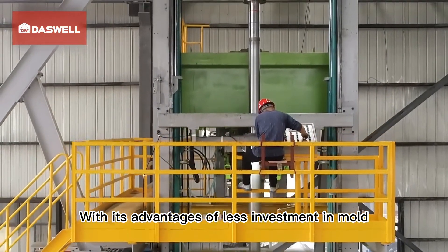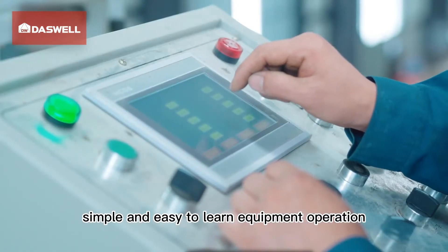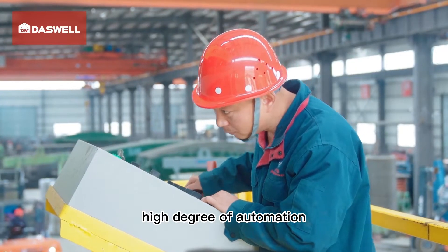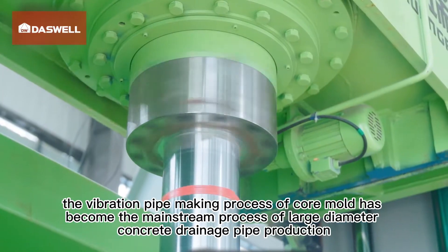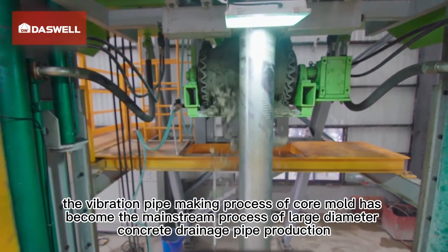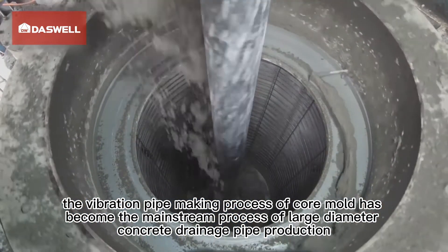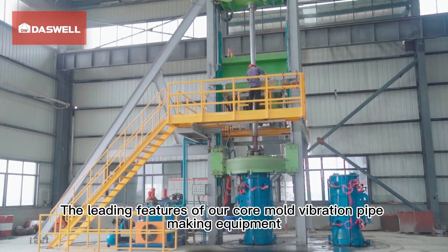With advantages of less investment in mold, low labor intensity, simple and easy-to-learn equipment operation, high degree of automation, energy saving and environmental protection, the core mold vibration pipe making process has become the mainstream process for large diameter concrete drainage pipe production. The leading features of the company's core mold vibration pipe making equipment are as follows.